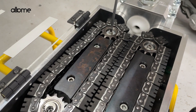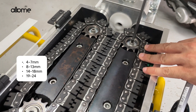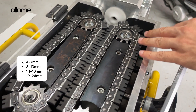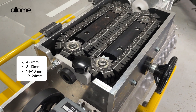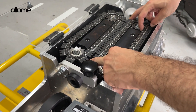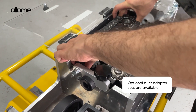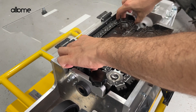HydroSquai adapts easily with four chain set ranges for fiber-optic cables: 4 to 7 mm, 8 to 13 mm, 14 to 18 mm, and 19 to 24 mm. Optional duct adapter sets are available for various pipe diameters up to 63 mm or custom sizes.